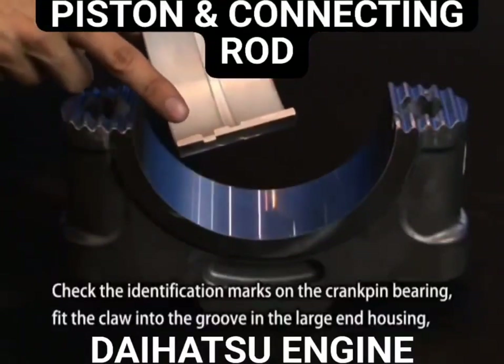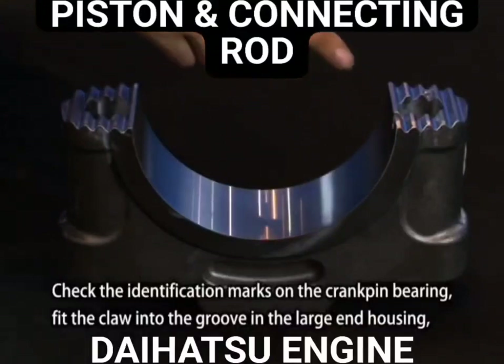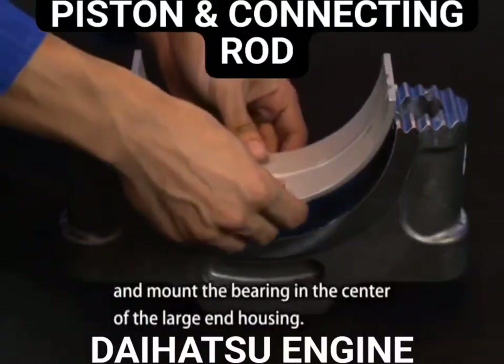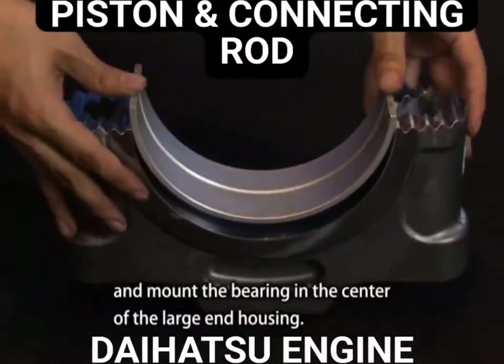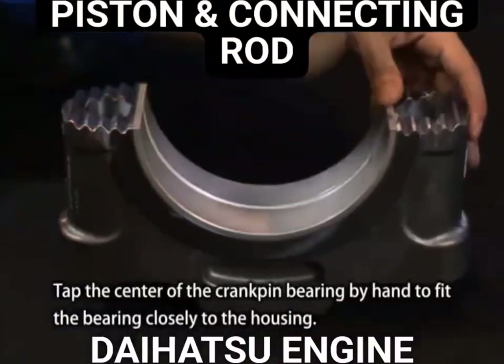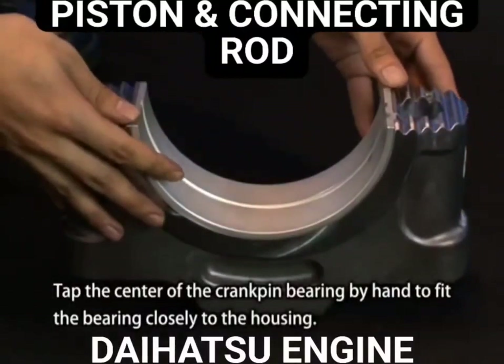Check the identification marks on the crank pin bearing. Fit the claw into the groove in the large end housing and mount the bearing in the center of the large end housing. Tap the center of the crank pin bearing by hand to fit the bearing closely to the housing.